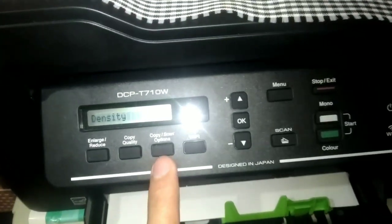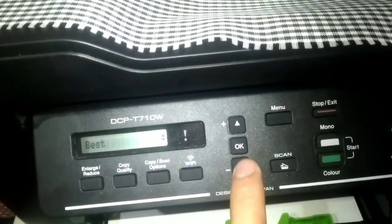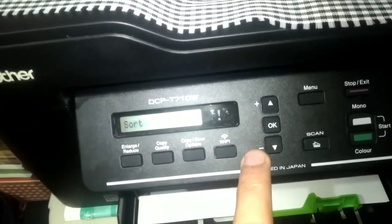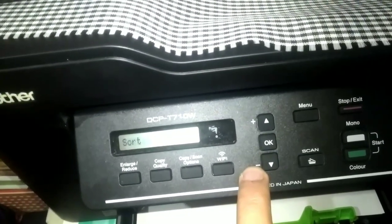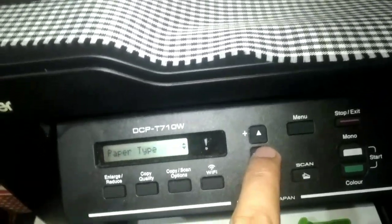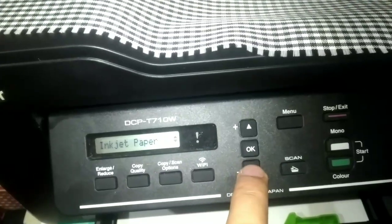Note that this setting is only temporary. For quality, select normal or as preferred. For sort and stack: if sort is selected, it prints continuously in sequence; if you want page by page, choose stack. For paper type — take note, guys — when you press this to set paper type, it is temporary. Options include plain paper and inkjet paper.